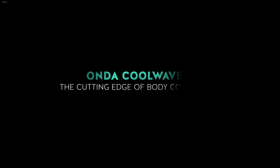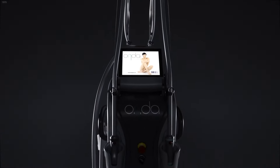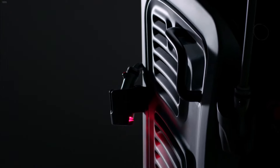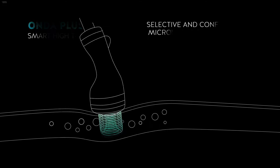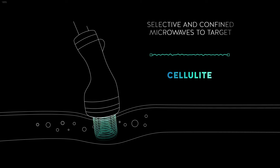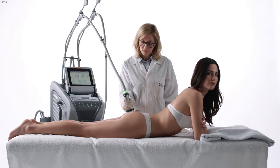Onda Cool Waves by Deka is the cutting edge of non-invasive body contouring. Onda Plus comes now into being to exalt the effects of our exclusive technology — the only one that uses selective and confined microwaves to target adiposity, cellulite, and skin laxity. We developed a user-centered practical system equipped with special handpieces.